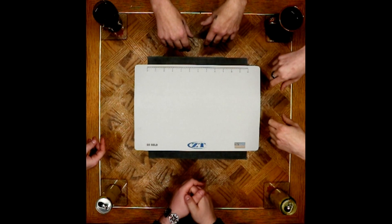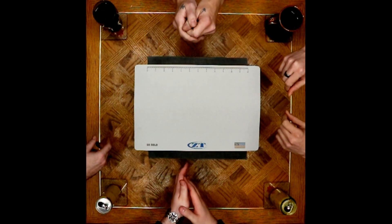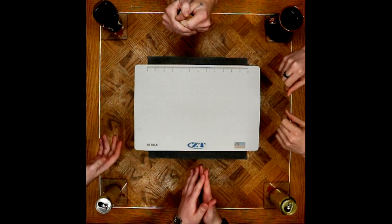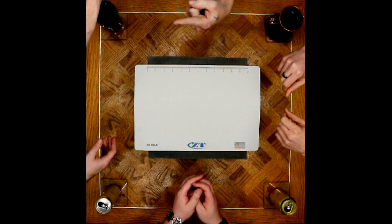Greetings everybody. We've gathered around the table again today, and we're going to be going on a little safari today. But first, our pocket dumps. And because he wasn't here last week — Paul!